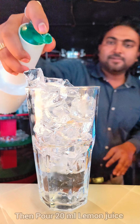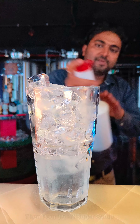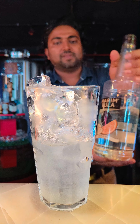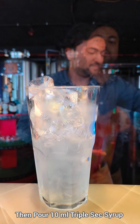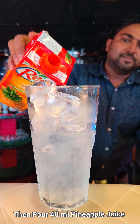Then add 20 ml of lime juice or lemon juice, then add 15 ml of sugar syrup. After that, add 10 ml of triple sec syrup. Then add 30 to 40 ml of pineapple juice.